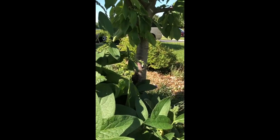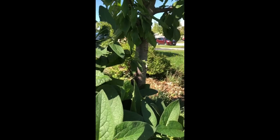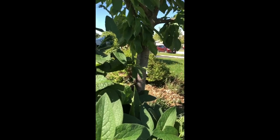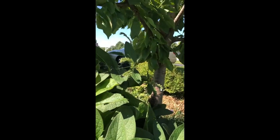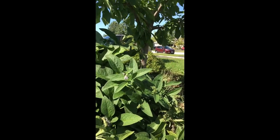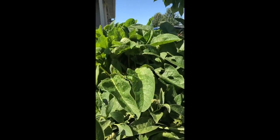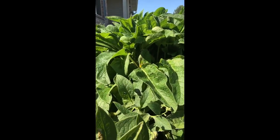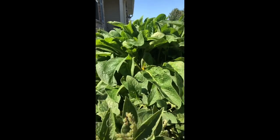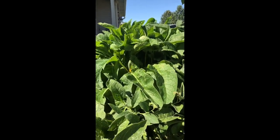I wanted to get a quick video of this little bumblebee that just popped into that flower. I think comfrey is a wonderful plant — it smells really good when you're working with it, it just really smells nice. And in addition to that, it's got those pretty little flowers that the bees do enjoy quite a bit. The only thing I would warn about is that the plant is pretty prickly, so I'd recommend you wear your garden gloves when you're handling this plant. But it's a really great plant for chop and drop.